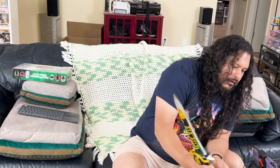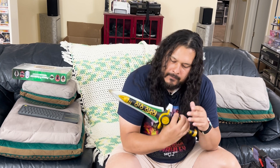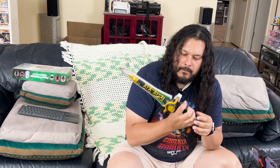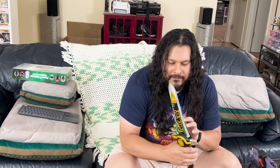Philips head screw there. Not batteries included. That's freaking lame.